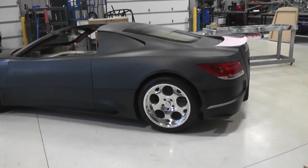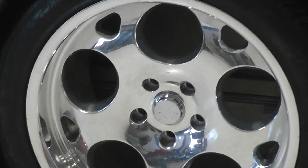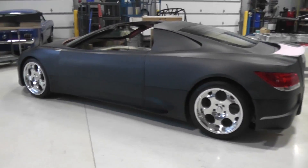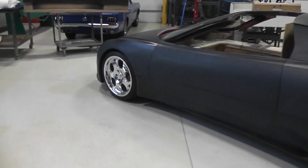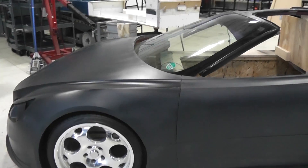Those wheels were designed for a different car. They're not going to be the wheels for this car, but they're the correct size.